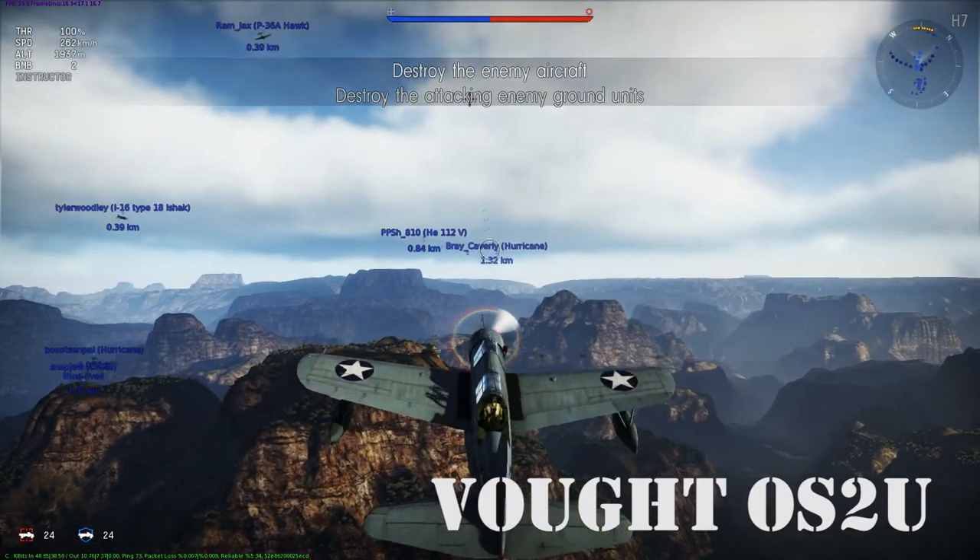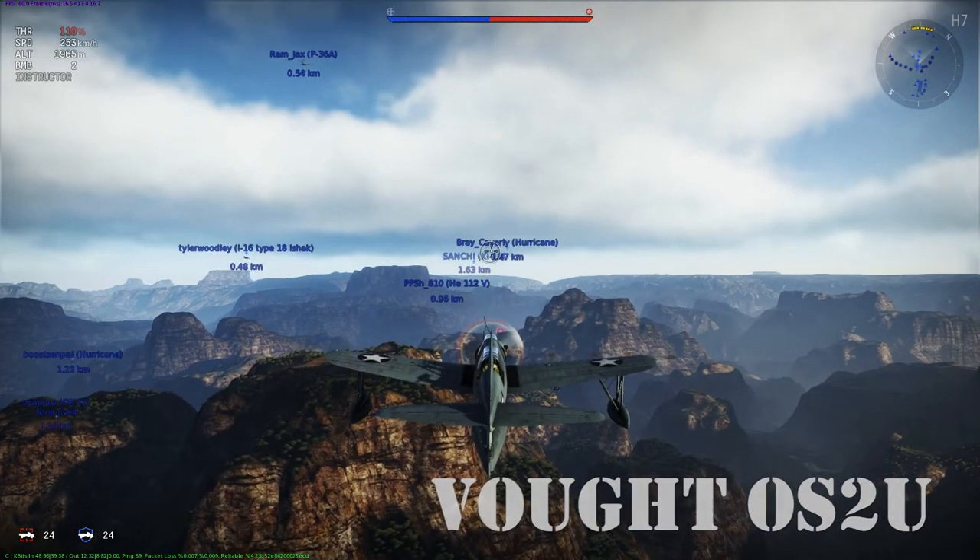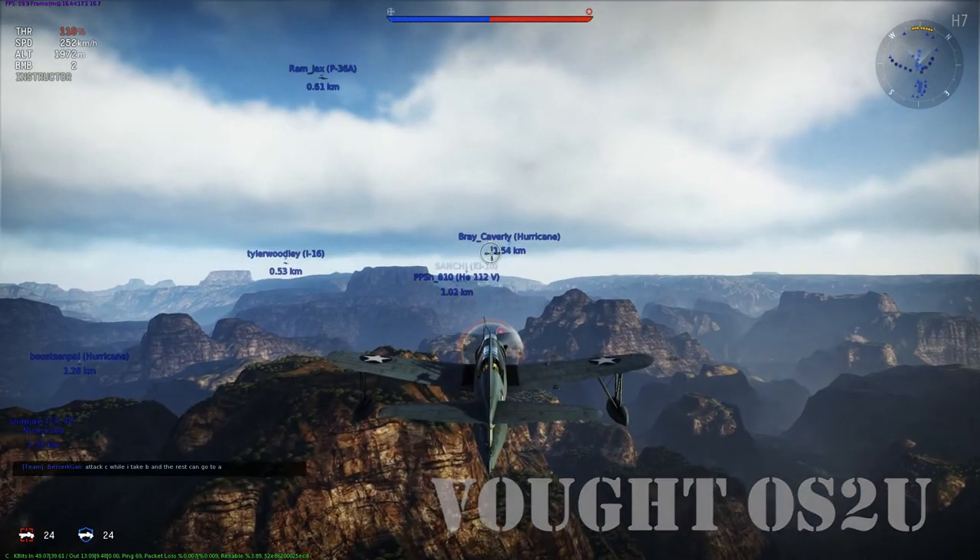Hey there, pilots! This is Dauntless Sam, and today we'll be looking at the history of the Vought OS2U Kingfisher and its flight characteristics in War Thunder.